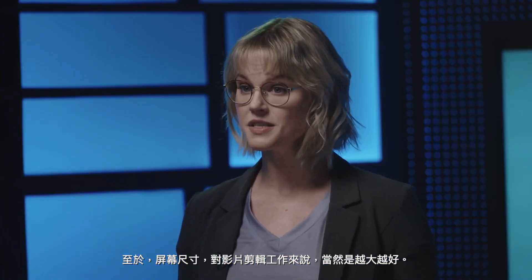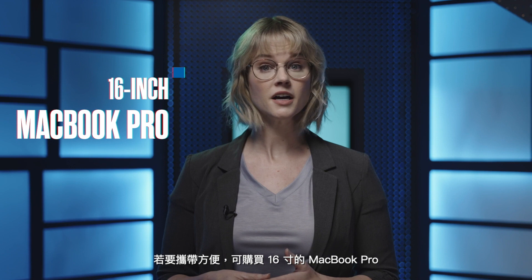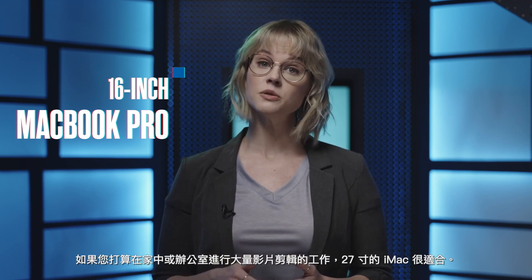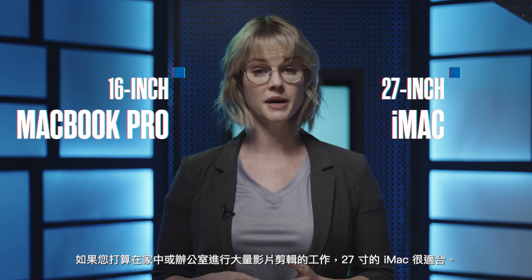When it comes to screens, bigger is always better for editing video. For portability, purchase a 16-inch MacBook Pro. If you plan on doing a lot of video work at home or in an office, go with the 27-inch iMac.